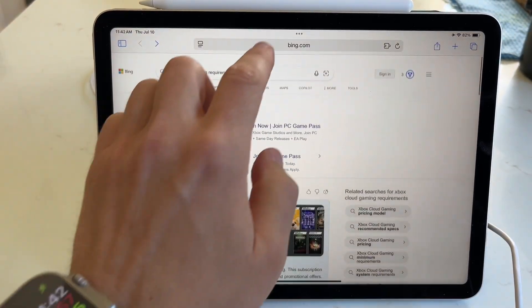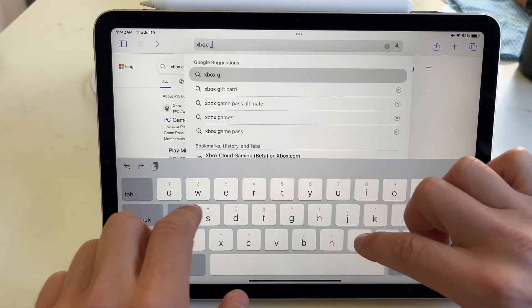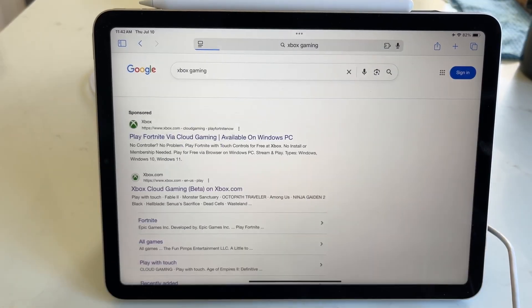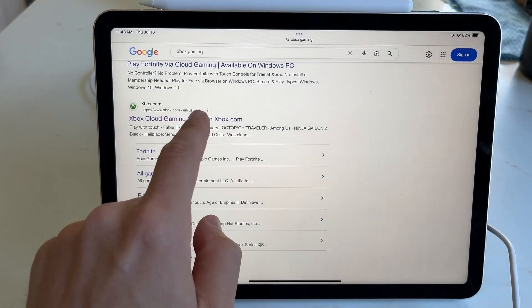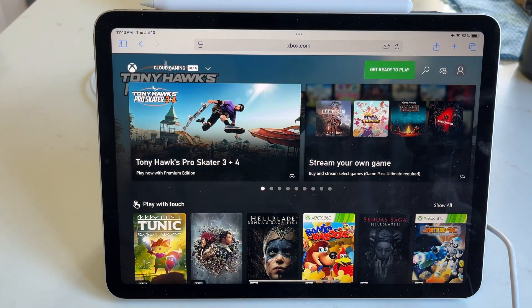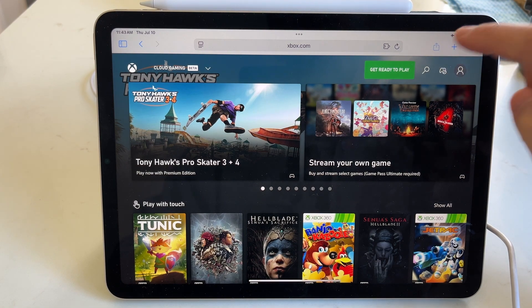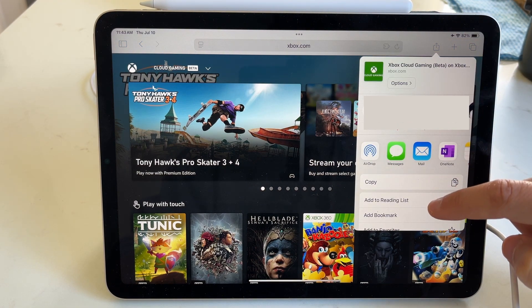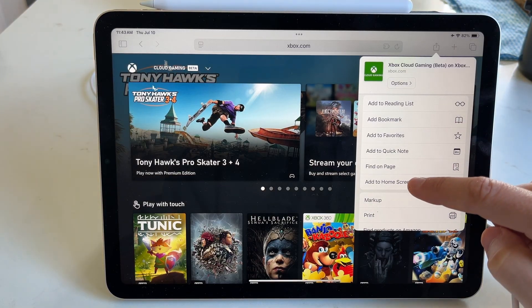If you have all of those things, what you want to do is simply head over to Xbox Cloud Gaming. We're just going to do a search for this, or you can go straight to the website. Once on the Xbox Cloud Gaming page, what you want to do is hit the share button in the top right-hand corner — it is the square with the arrow pointing up — and then scroll down and choose Add to Home Screen.